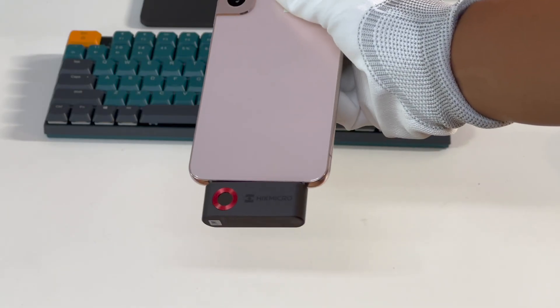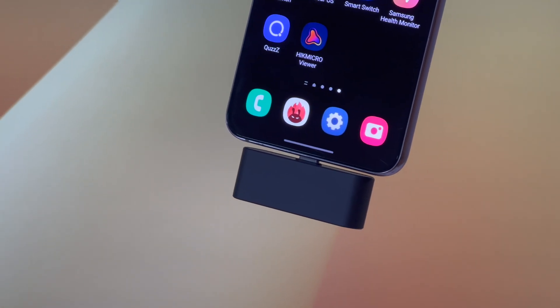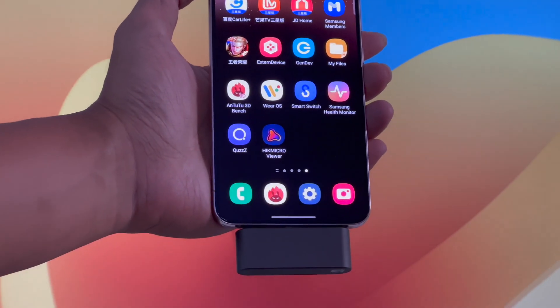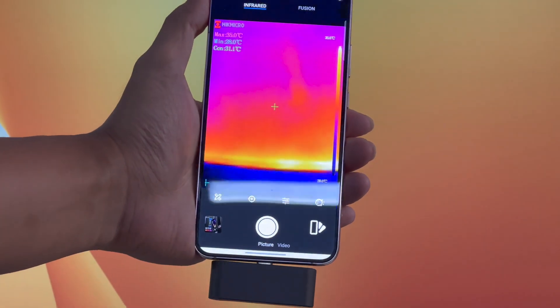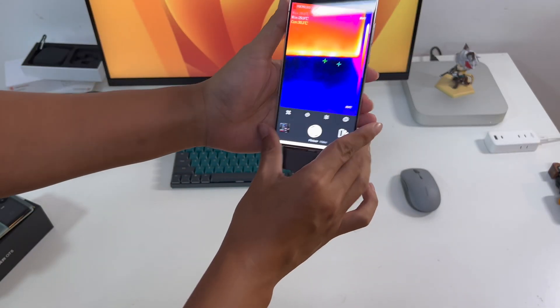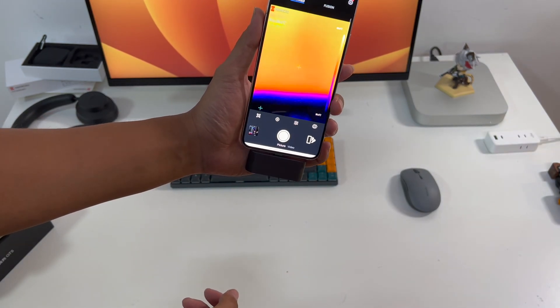Taking the Samsung S22 Plus as an example: first, make sure your hand does not cover the lens when you hold the phone. Then download the dedicated app, Hike Micro Viewer, from Google Play or the App Store. Once you open the app, you can see the object temperature displayed on the screen in real-time, and it can be used normally in horizontal or vertical mode.